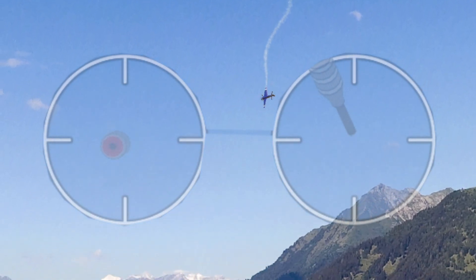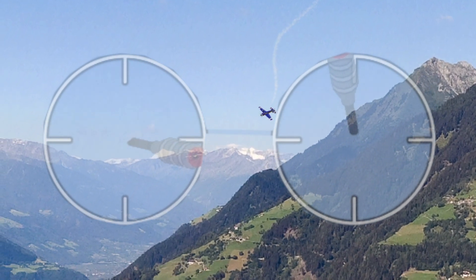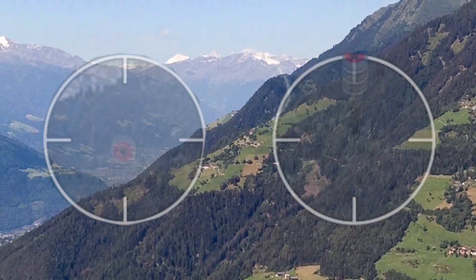Now getting out of this, we're going to go into a flat spin: center the ailerons, continue with the down elevator, and give it full right rudder. It will flat spin.